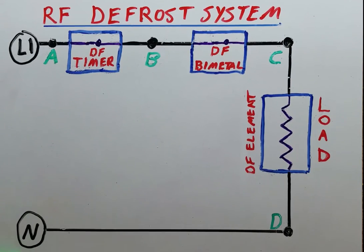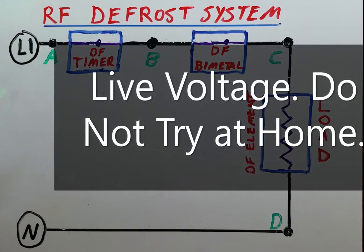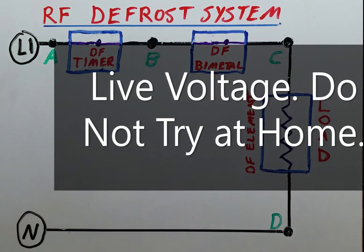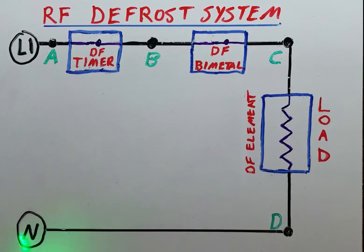This is not something you want to try at home because this is actually set up with live wires underneath, and this is strictly meant to be a demonstration. This is a refrigerator defrost system and this is a properly functioning defrost system.